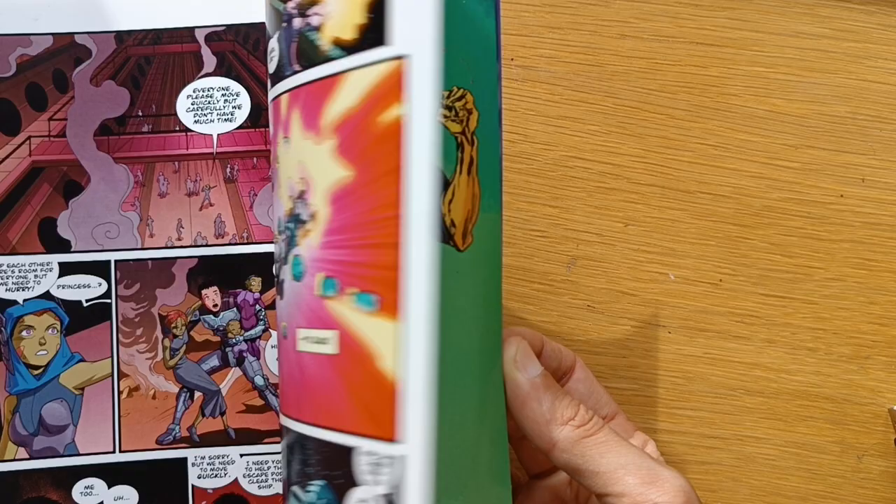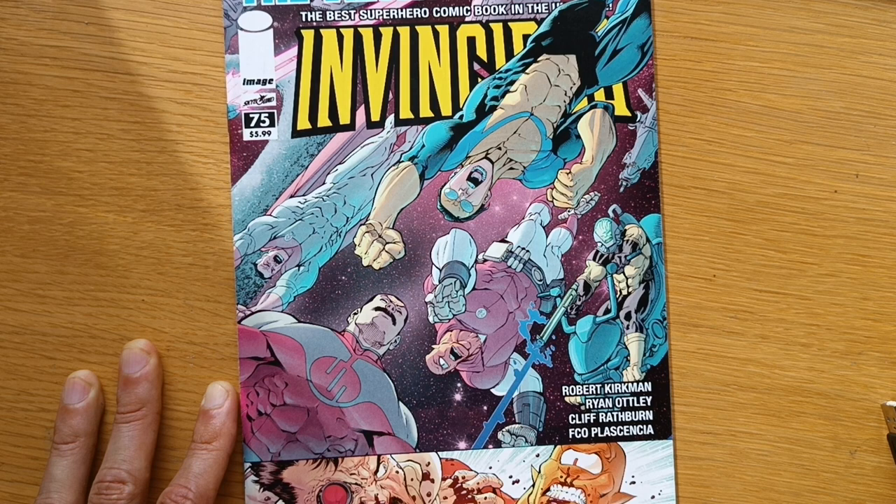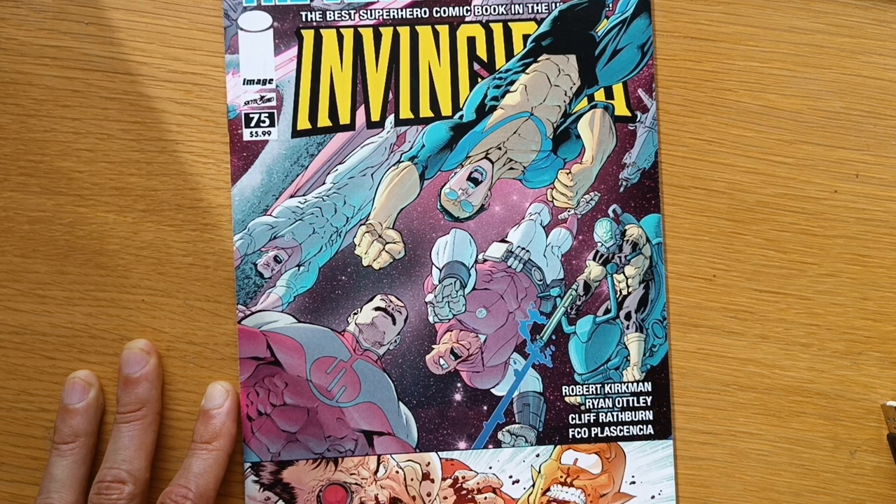I hope you could take something from this video. If you take something from this, it's: get in the game, stay in the game, start drawing, get better, get the knowledge you need. Don't judge a book by its cover, but the cover should be good. Kind of do your thing and have fun.